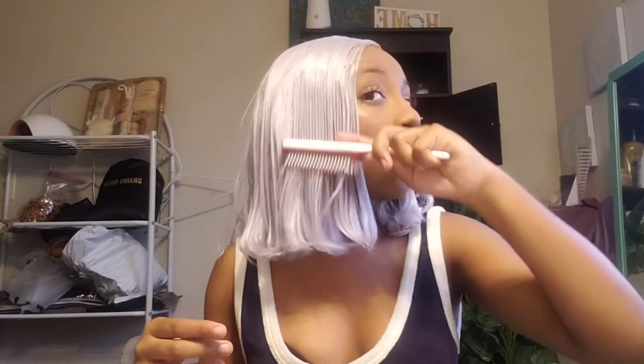I cut it and customized it myself because I wasn't feeling the long thing. It looked like a wig for a play or whatever. This is not a full lace wig, it's just a one-part wig. So I put it as a side part wig and then I made it into a bob. As y'all can see, it's really flowy. It's easy to flat iron and also bump these ends.